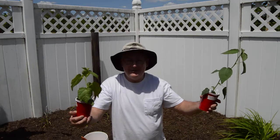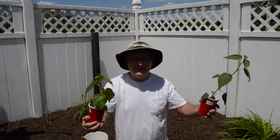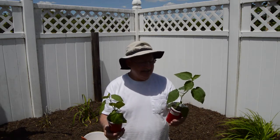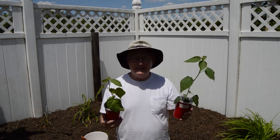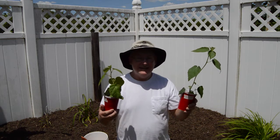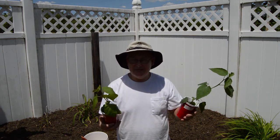Welcome back to another episode here on Hall Family Farms. So glad you could join us here. We've got another little project we're working on here today. We have two more hardy hibiscus seedlings that we grew from seeds that Rob and Deb sent us back in February or March.